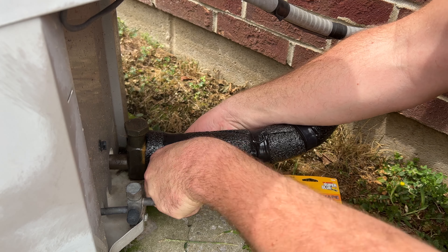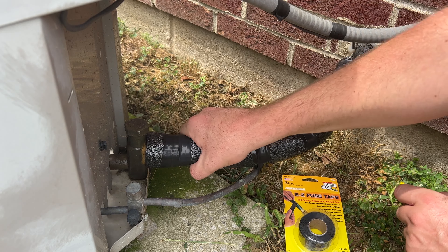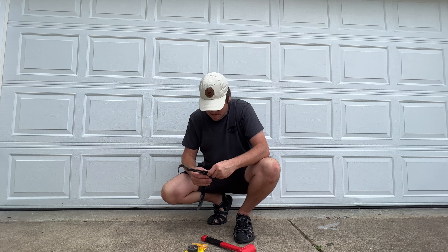I have some flooring projects coming up and some of my flooring tools really just don't have a soft grip. So to protect my hands, using the Easy Fuse Tape, just do several wraps and it really makes a comfortable grip.